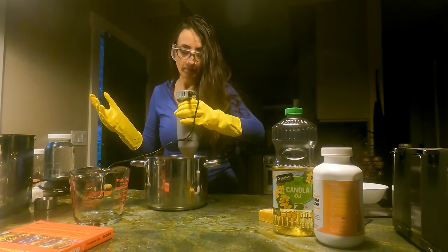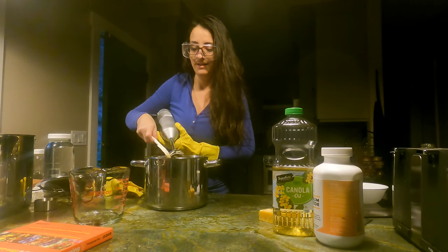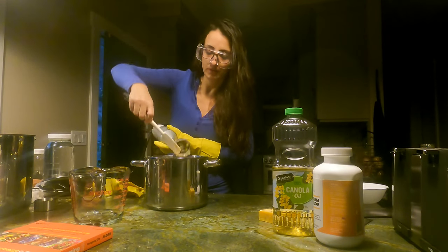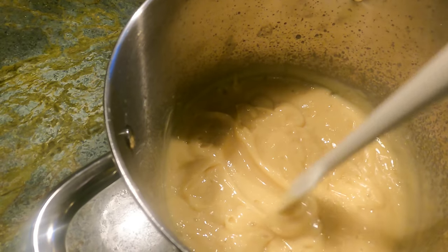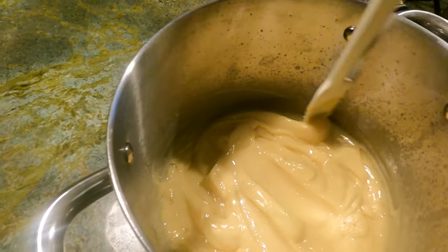I think it looks ready before 10 minutes. If this works, I'm going to be so angry from all the work that people have told me I had to do to make soap. So let me show you how it looks — this is what you're looking for. You do not want to manually stir this; you want to use an electric stir. Now what we do is we let it sit for three days, covered, just like this.